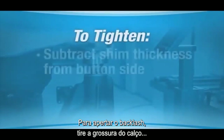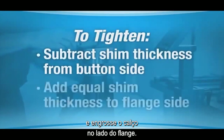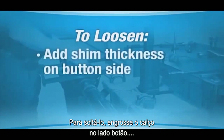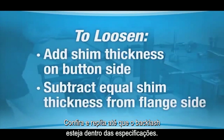To tighten the backlash, subtract thickness from the shim on the button side of the differential case and add equal thickness to the shim on the flange side. To loosen the backlash, add shim thickness to the button side and subtract equal shim thickness from the flange side. Recheck and repeat until the backlash is within spec.